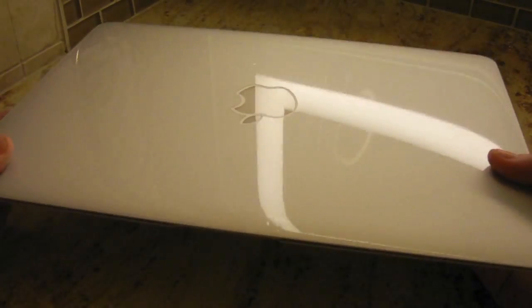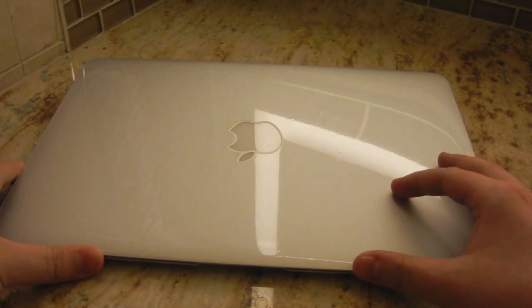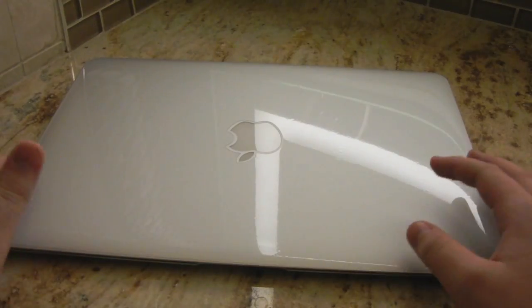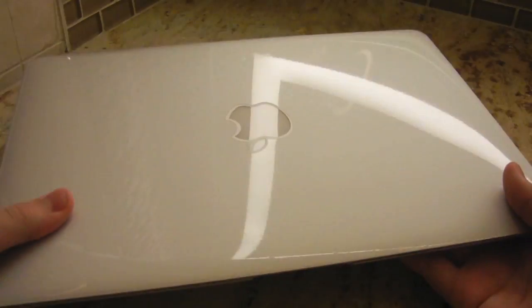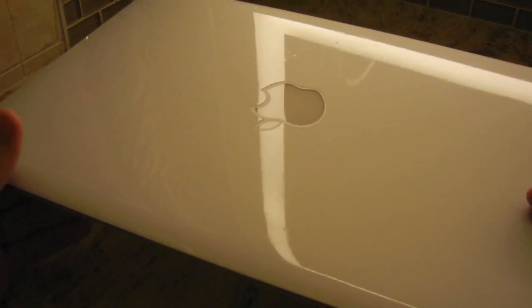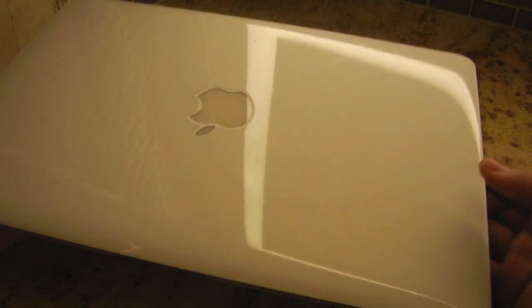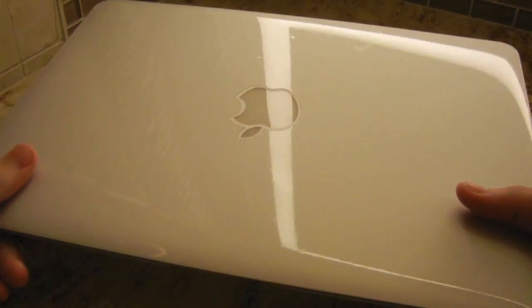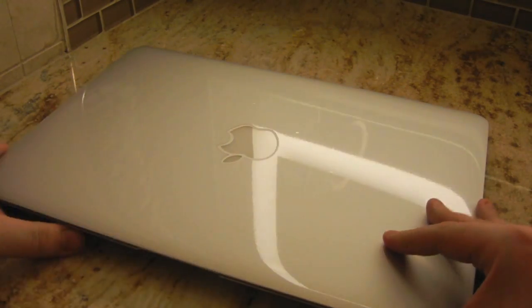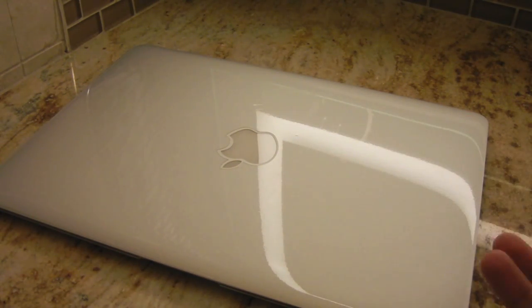So here is the 13-inch MacBook Air. I was really pleased with how all these skins fit because they cover pretty much everything except the Apple logo and the screen. The front skin is installed nicely. Overall installation for the whole device I'm going to rate as moderate — if I'd had more experience with these MacBooks it would have been easier, but for my first time I'll give it a moderate. The top was a little tough at first.